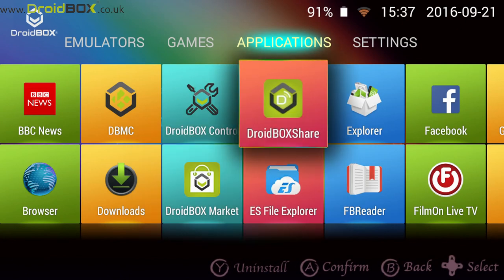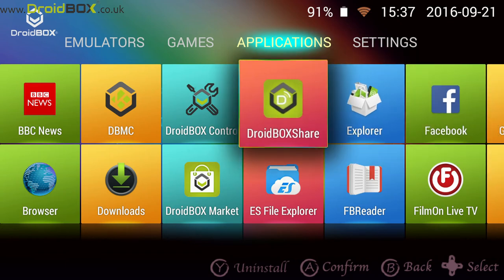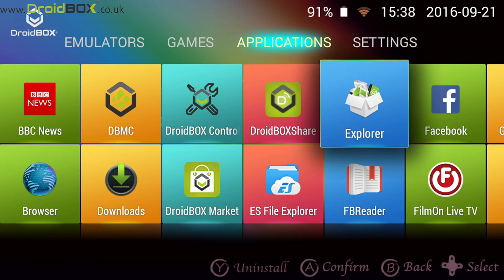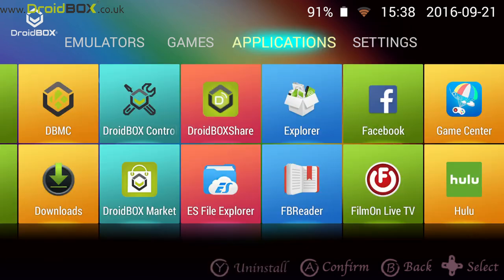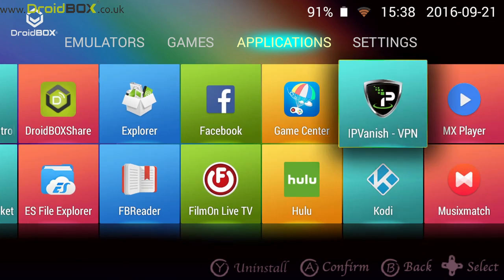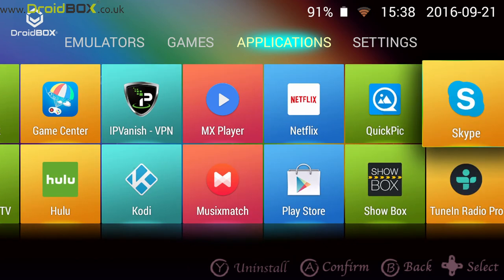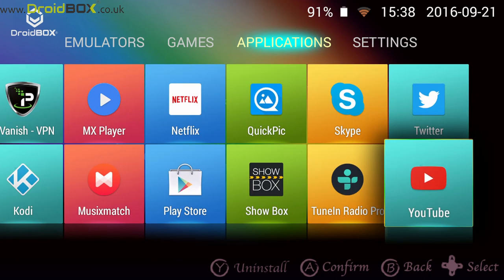The third app is Droid Box Share, which allows you to connect to a Droid Box T8-S Plus, for example. From there, you can screen mirror and send over files such as videos, music, and photos. Other apps include Facebook, FilmOn, IPVanish VPN, Google Play Store, Showbox, and YouTube.